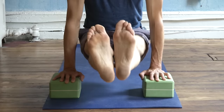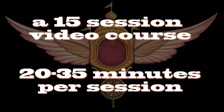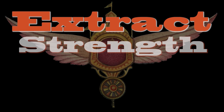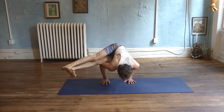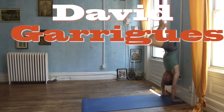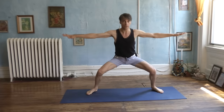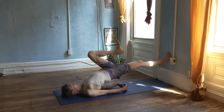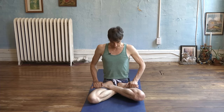Welcome to the Asana Kitchen's Extracting Strength from Your Practice video course. I'm David Garrigue, certified Ashtanga yoga teacher and creator of the popular YouTube channel The Asana Kitchen. In this course, I'll guide you through 15 days of exercises that show you how to use postures, transitions, and breathing to build mental and physical strength.